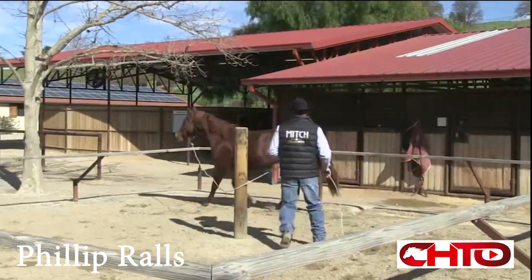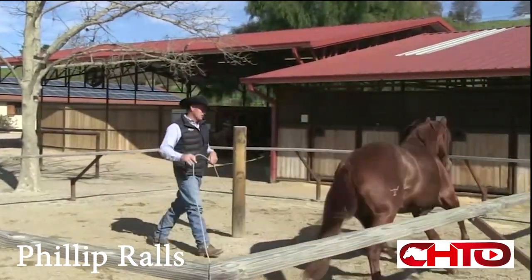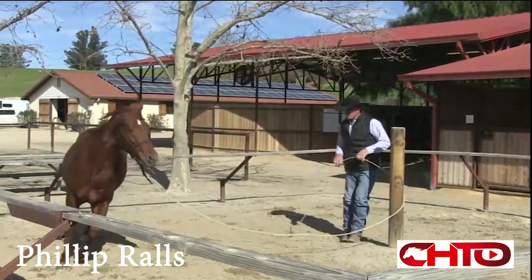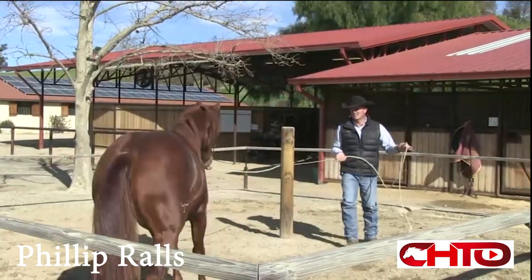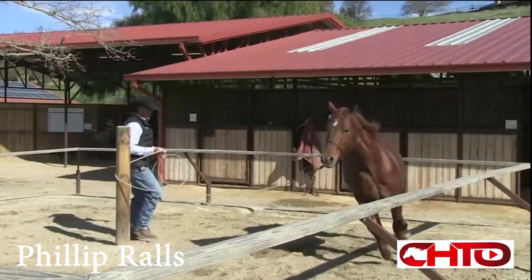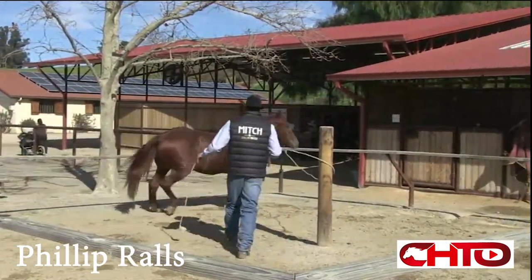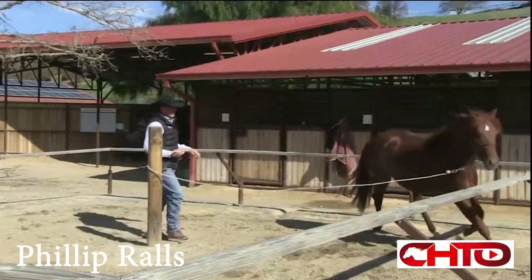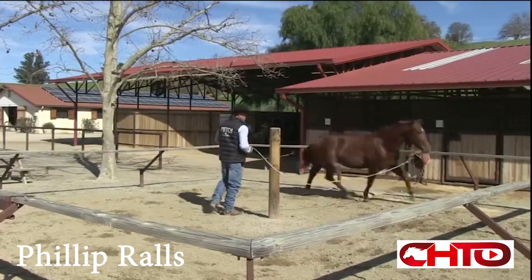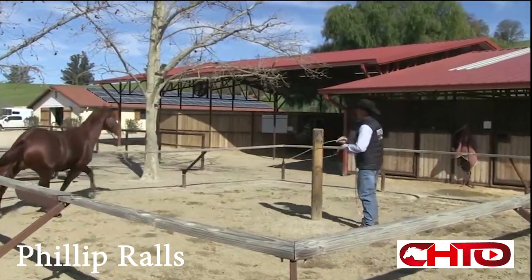Let's start off just letting them go around and kind of find their way around the pen and get used to it. So much of these horses' balance comes from them anticipating changing direction. As they get more confident to know when it's time to change directions, they start preparing themselves and setting themselves up, being a little more balanced.